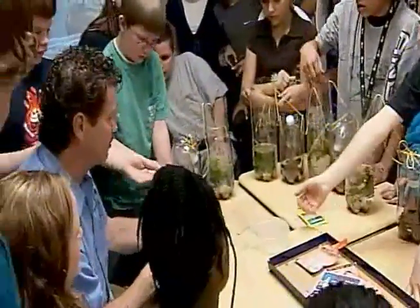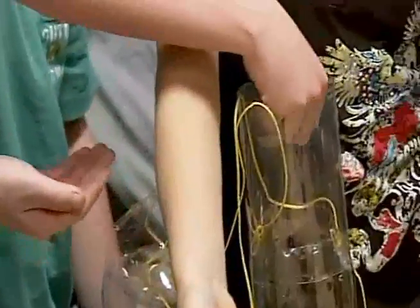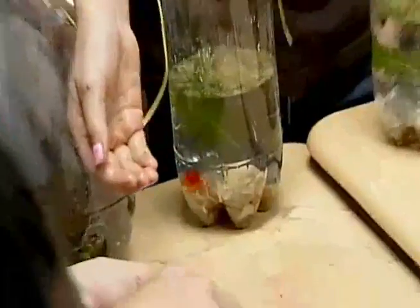Here comes our fish. Now, these are also invasive species, but they will not hurt the environment. Don't let them go. Bass and other fish would eat this. Go ahead and put them in. Awesome. Look at it.